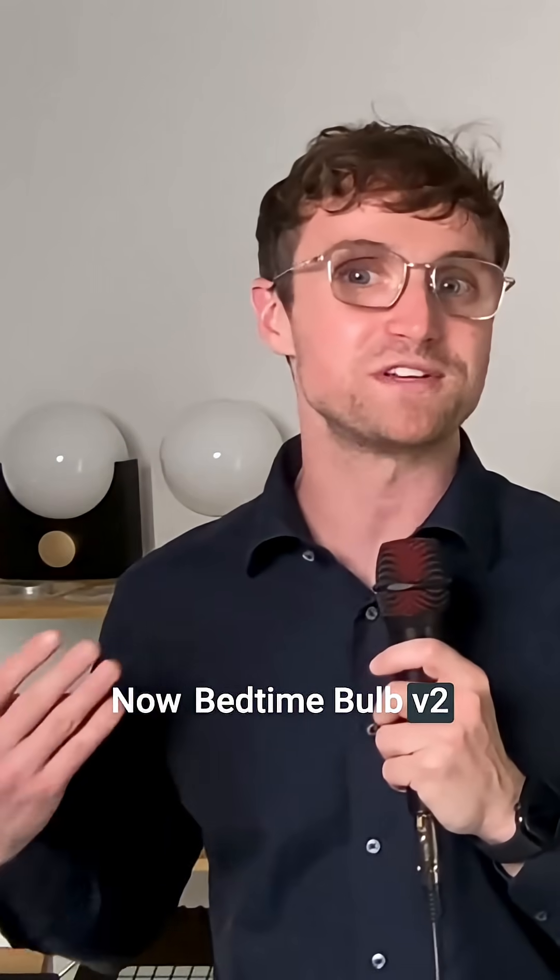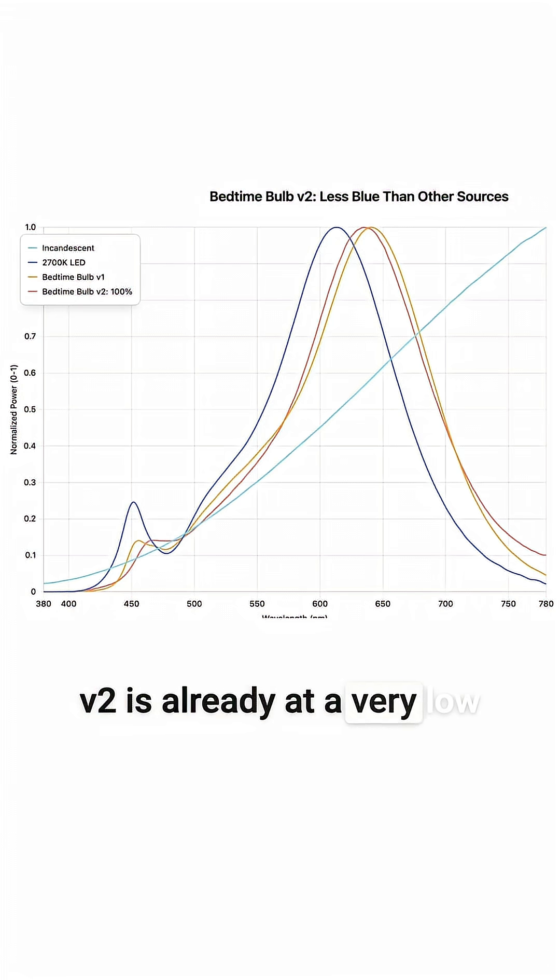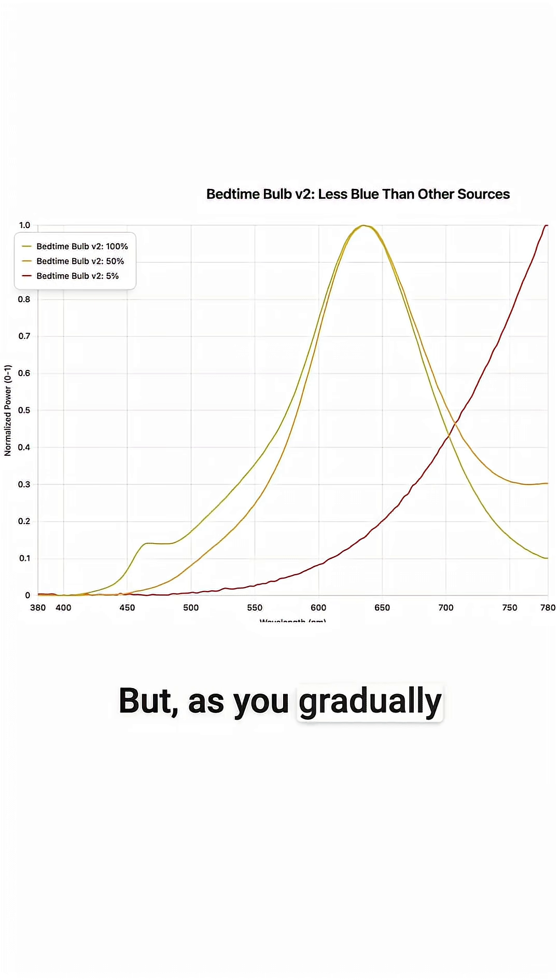Bedtime Bulb V2 is already at a very low starting point in terms of blue light compared to LED, compared to incandescent, and compared to Bedtime Bulb V1. But as you gradually dim it down throughout the evening, you're further depleting the amount of blue light.